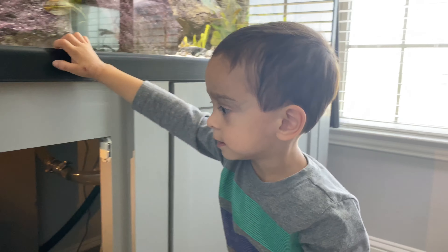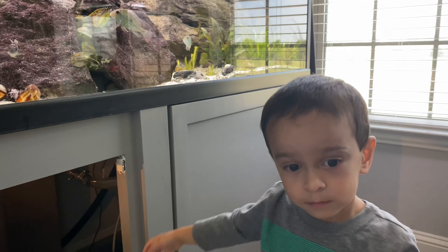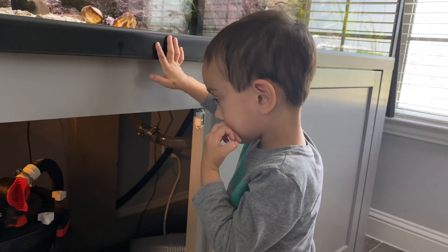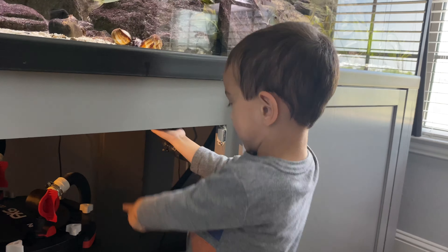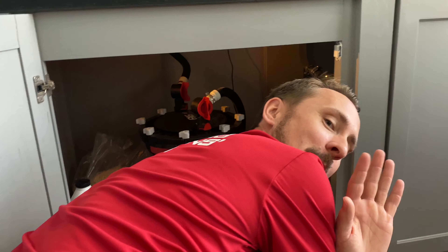And we pump it in the tank. And then we hose it down first, clean it up. Clean it down. And then put it back on the tank. So you ready? Yeah. All right, tell them — here we go! Hi, everyone. Liam's holding the camera.